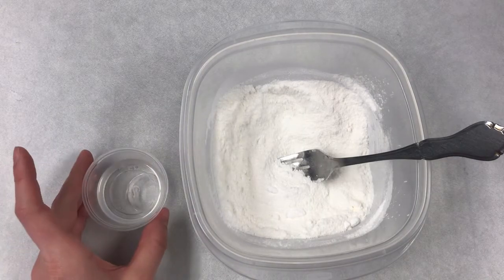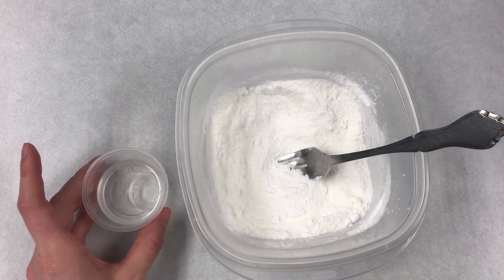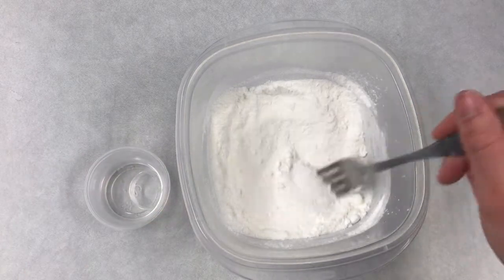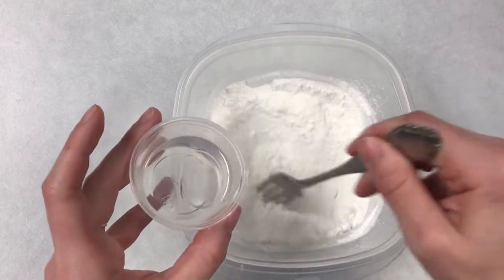Now it's time to add our liquid ingredients to our dry ingredients. It's very important that you do this slowly. Add a little bit of the liquid mixture to the dry mixture and mix it all up really quickly, just a little bit at a time. Once you add liquid to the dry ingredients like the baking soda and the citric acid, it's going to start to react and fizz, just like your bath bomb does when you drop it in bath water. But we want to limit this reaction as much as possible now so that we get a better reaction when we actually go to use our bath bomb. Just pour a little bit at a time and mix really well as you go.